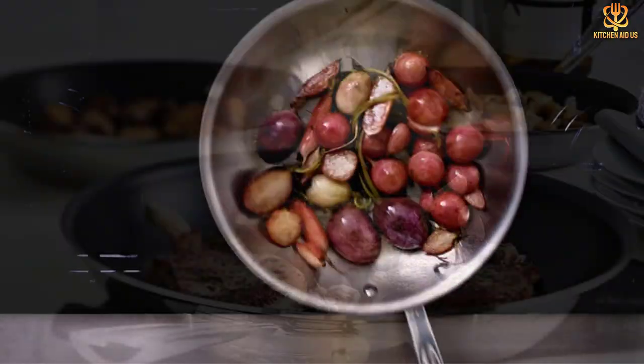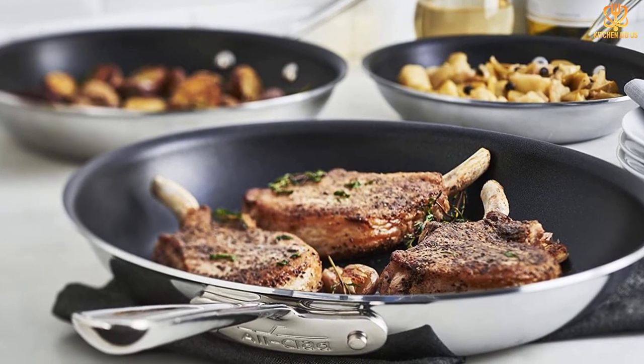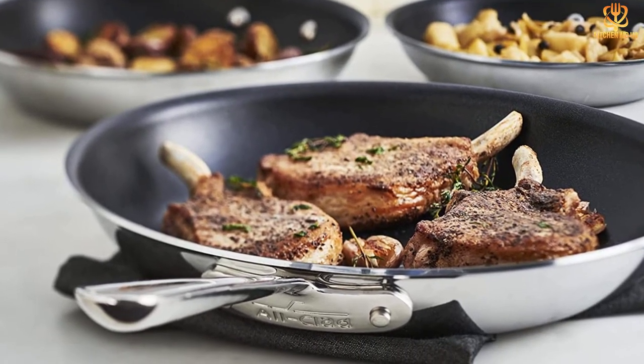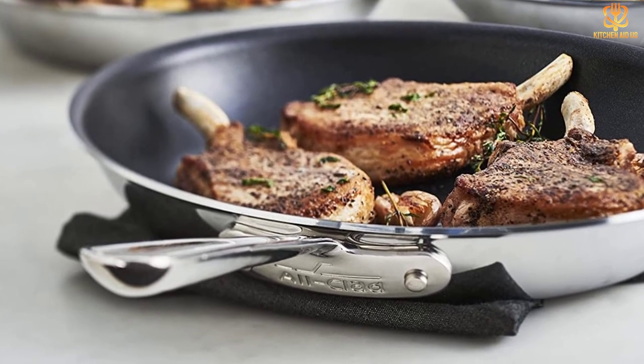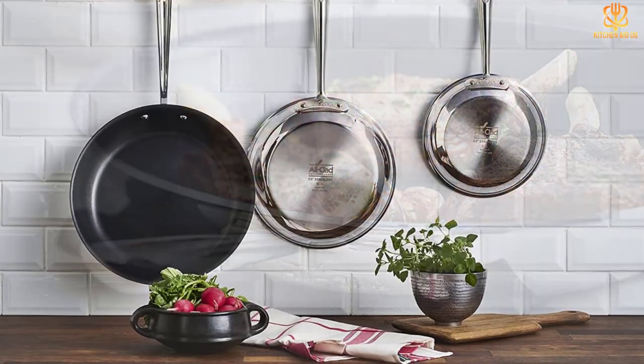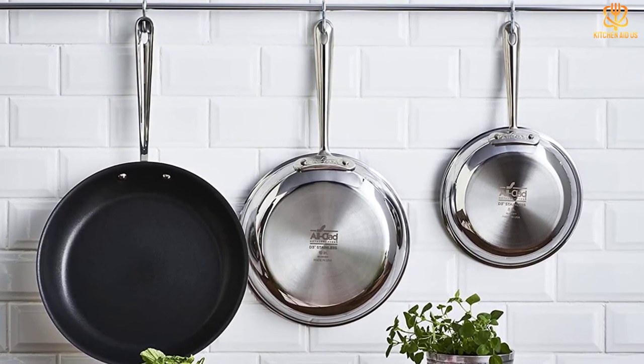Like other All-Clad pans, this piece of cookware is built to last, which is evident by its solid construction. The contoured handle is comfortable to hold and is permanently riveted onto the pan with stainless steel rivets. The pan is oven and broiler safe to 600 degrees and can be used on any cooking surface, including induction.